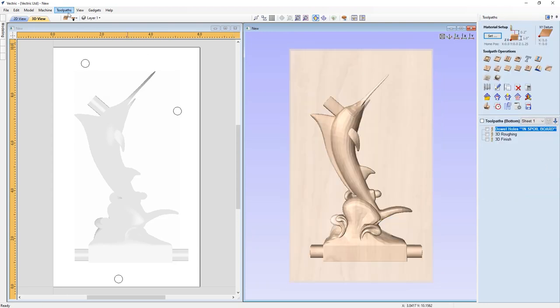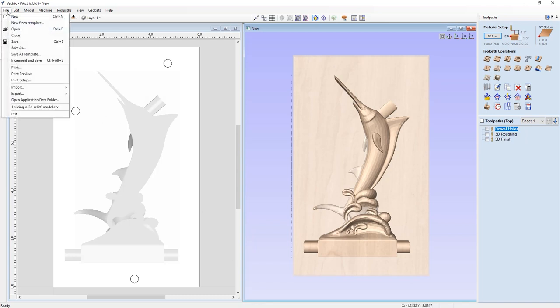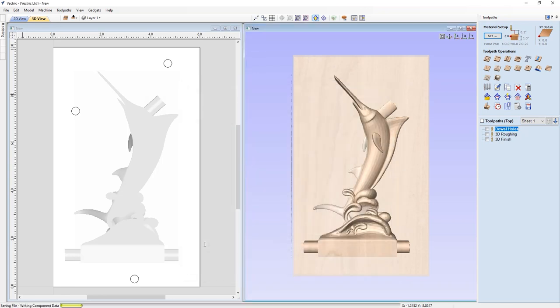If you want to save the toolpaths, please have a look at the toolpath savings guide. Now we can save the file — File, Save As — in our two-sided Marlin folder as a .crv file, and press Enter. With that, you now know pretty much everything there is to know about importing a 3D model and creating tooling for a double-sided part.